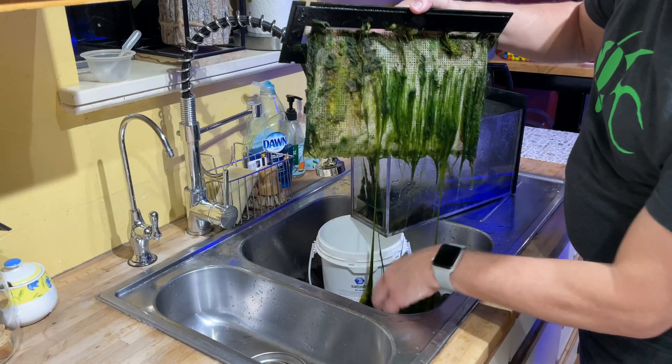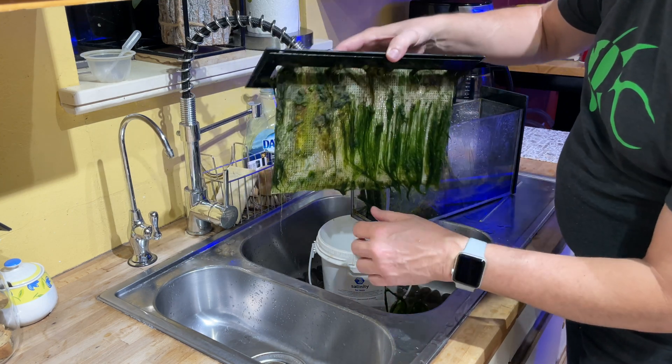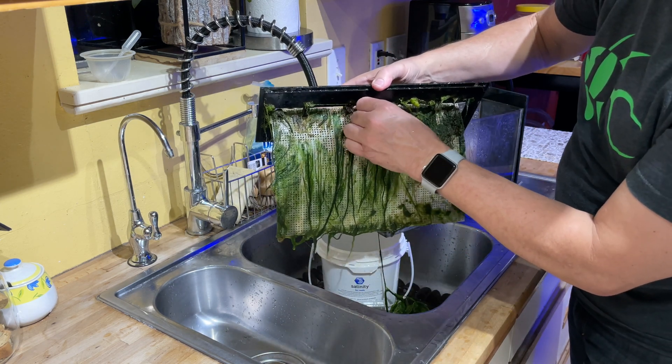So it's been a year and a half, and during that whole first year and a half I have been growing nothing but snot and red stuff and yellow stuff — it was just gross. Sometimes there was some ulva, but there was never any hair algae.